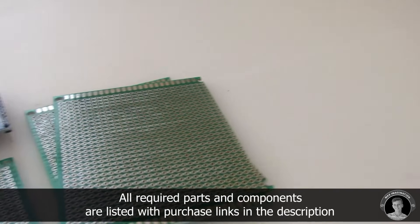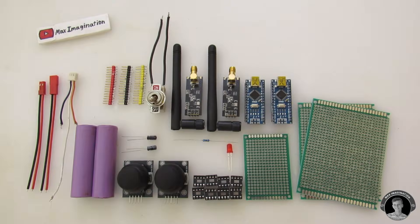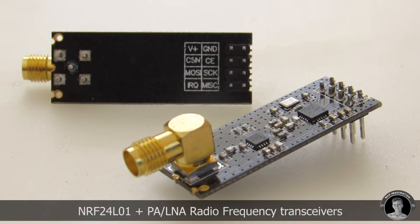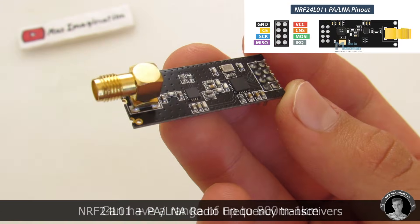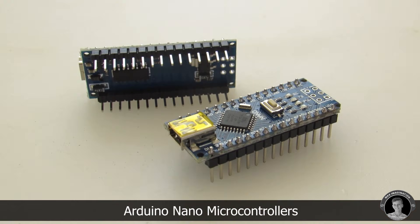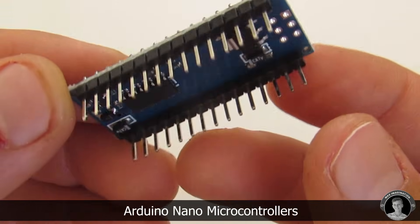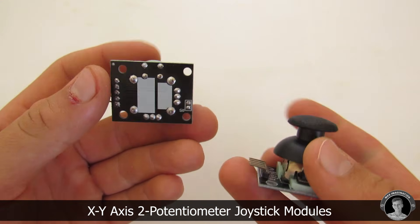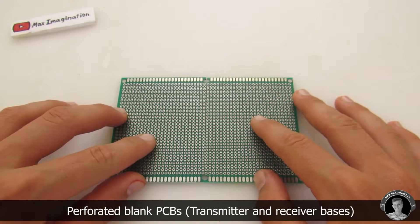Here lay all the components and materials we'll need to make both the transmitter and receiver. Instead of going into detail about every little component, I'll just explain the main ones. This is a long-range radio frequency communication module called the NRF24L01 PA plus LNA extension. This is the Arduino Nano microcontroller, the brains of the transmitter and receiver. We also have a pair of five-pin joysticks and a couple of perforated PCB boards as the main base.